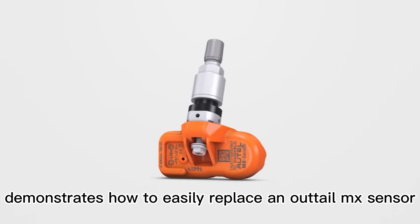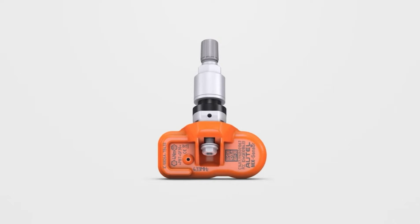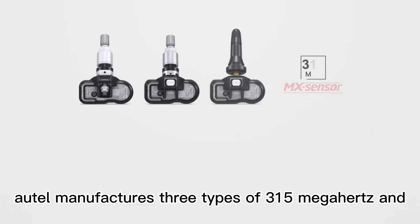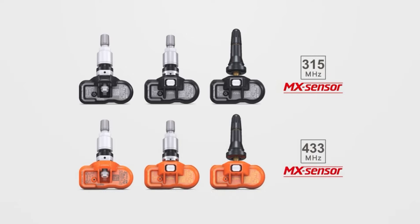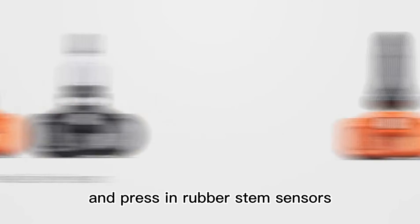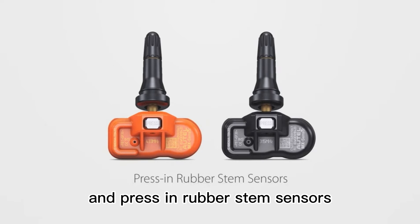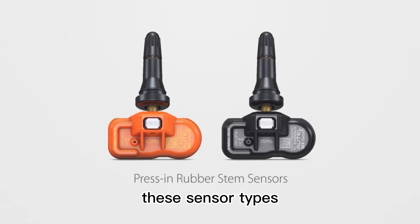This video demonstrates how to easily replace an Autel MX sensor. Autel manufactures three types of 315 MHz and 433 MHz MX sensors: bolt-in metal stem sensors, press-in metal stem sensors, and press-in rubber stem sensors. Now let's examine how to dismount and mount these sensor types.